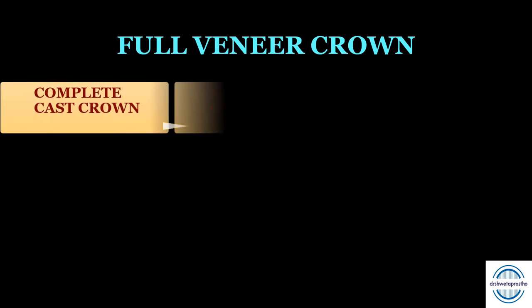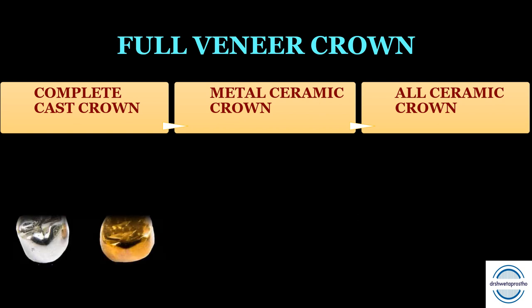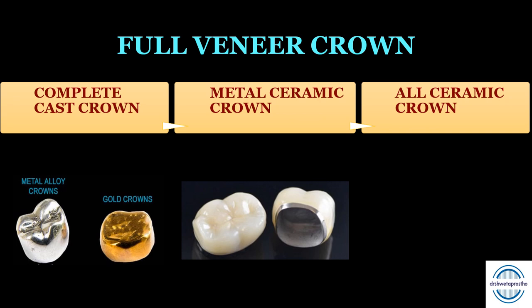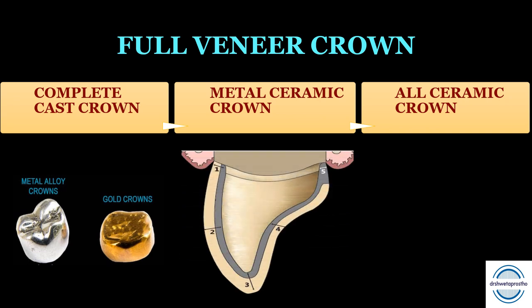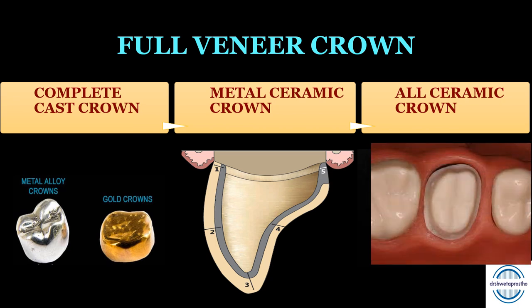Full veneer crowns cover all axial walls and the occlusal surface of the teeth. Complete cast crowns are made from noble or base metal alloys and are mainly used in the posterior region. Metal ceramic crowns have a cast metal substructure veneered with fused porcelain, mimicking the appearance of natural teeth — these are among the most widely used fixed restorations. All ceramic crowns are full veneer crowns made from different types of ceramics, and this video covers their tooth preparation for both anterior and posterior teeth.